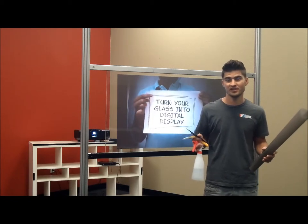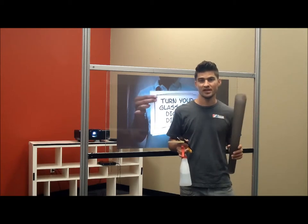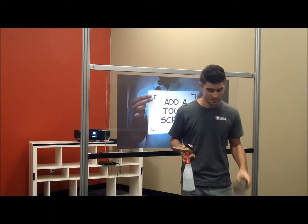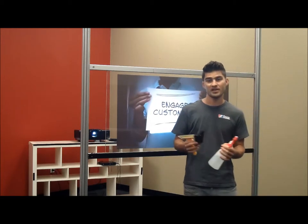With anything, starting off with a clean slate is best. Clean your glass really well, but most importantly — as goes with all of the films — I highly recommend that you purchase one of our application kits.